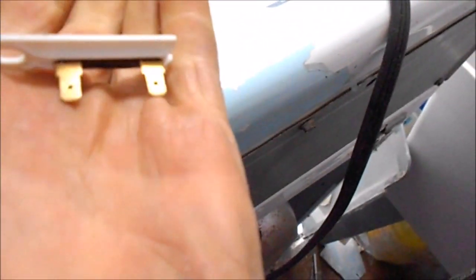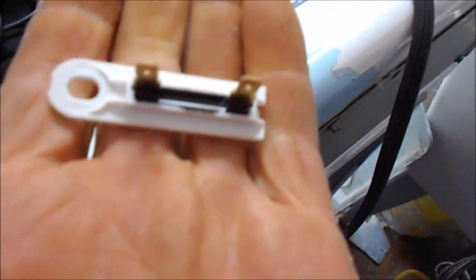First thing we check is this thermofuse — looks like this. One screw holds it in place. Make sure it's unplugged because this line right here is hot. Don't try this at home. I always isolate one of the lines, and it could be one of those too as well.